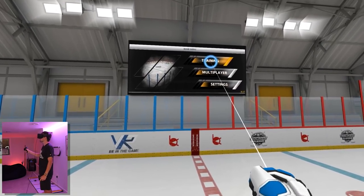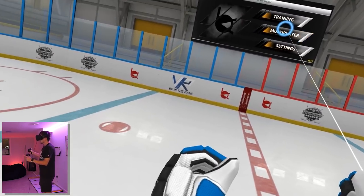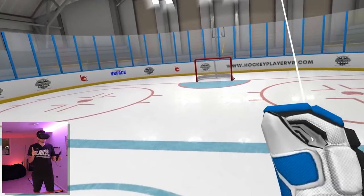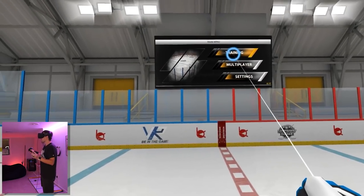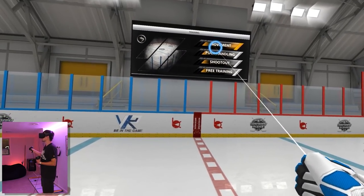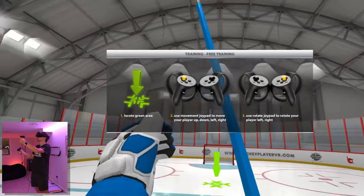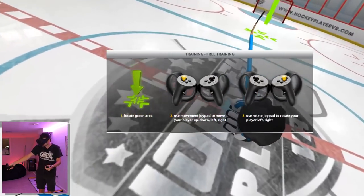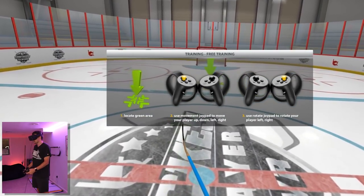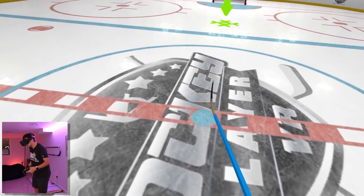So we grab our gloves, we got our skates, and let's check out the menu. First things first we have our training — movement, puck handling, shootout, and free training, and eventually we will be getting into multiplayer. This is literally my first time on this game, I just want you guys to know that. Now I'm hopping into the training so you guys can experience this with me for the first time. First things first, we've got to figure out how to move around the rink. Locate the green area, use the movement joypad to move left and right. First skate in our fresh new gear — Connor McDavid taking the ice!